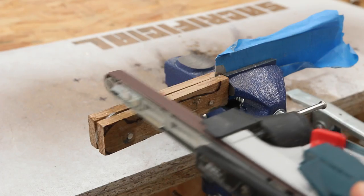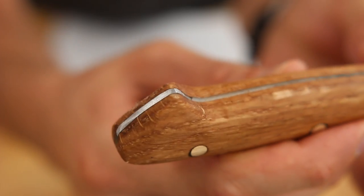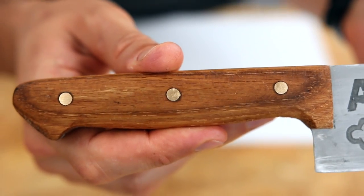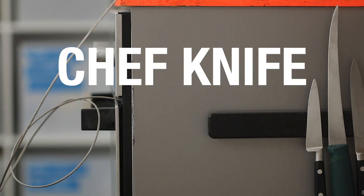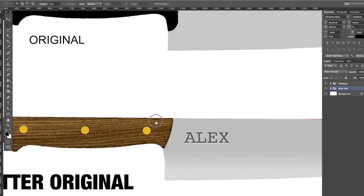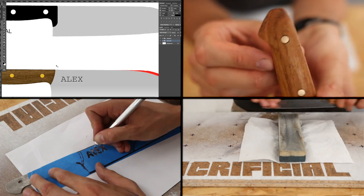Hey guys, salut! It's episode 2 of the chef knife makeover and today we are making a custom chef knife handle. This is the chef knife makeover: how to customize the chef knife — new design, new shape, new handle, new edge, and of course new style. To catch a specific episode, hit the link.